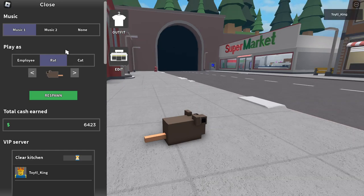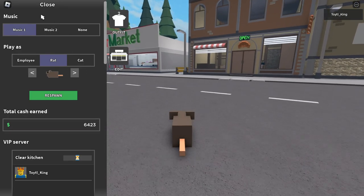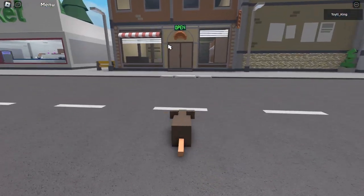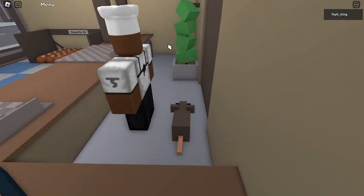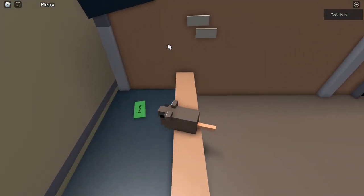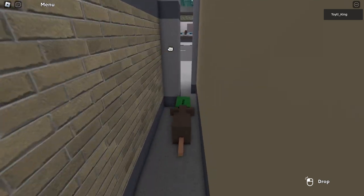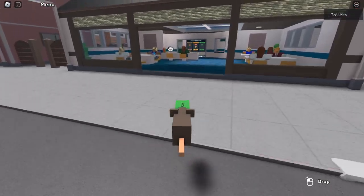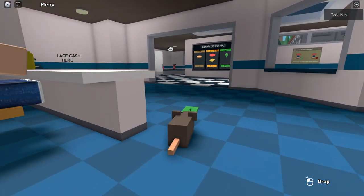Now that we are a rat, we can come here into the bread store. This actually takes us where we were before with that $3 bill. And since I've cleared the kitchen, there's another $3 here. We can go and cash that in — we can actually even cash that in as a rat.